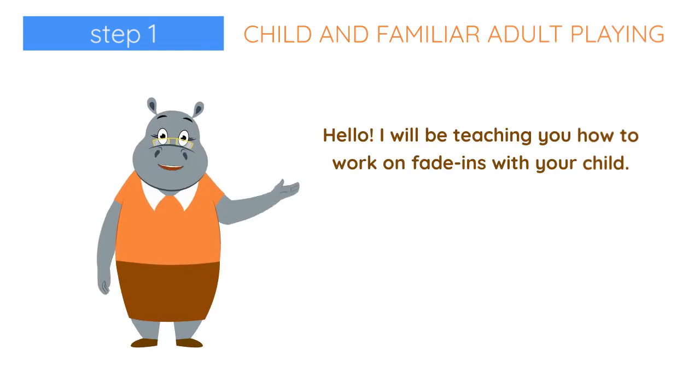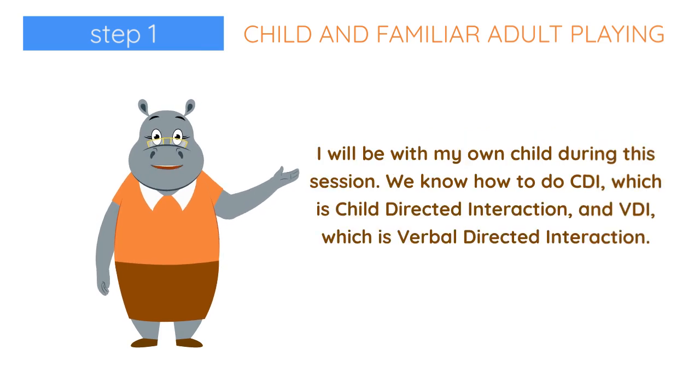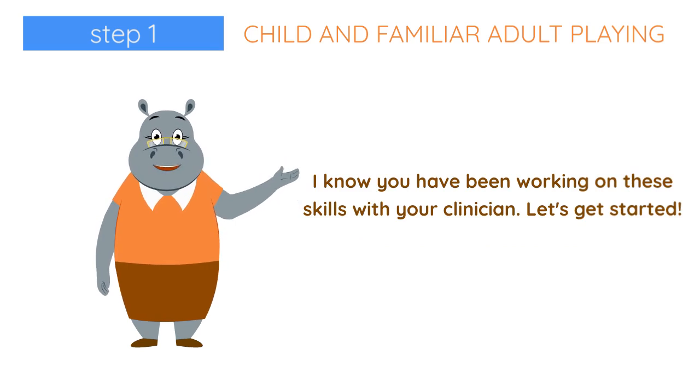Hello, I will be teaching you how to work on fade-ins with your child. I will be with my own child during this session. We know how to do CDI, which is child-directed interaction, and VDI, which is verbal-directed interaction. I know that you have been working on these skills with your clinician. Let's get started.